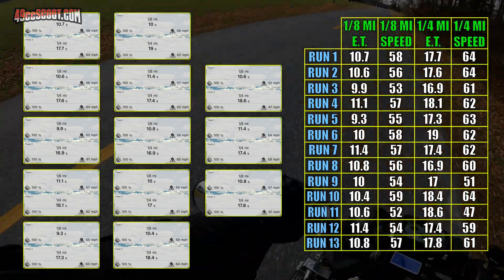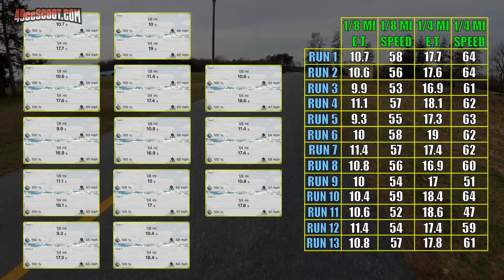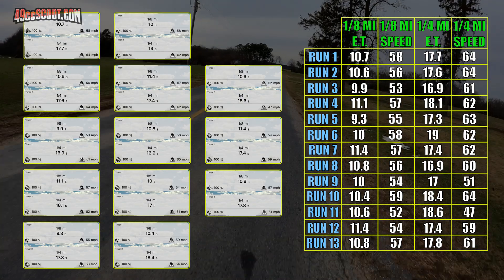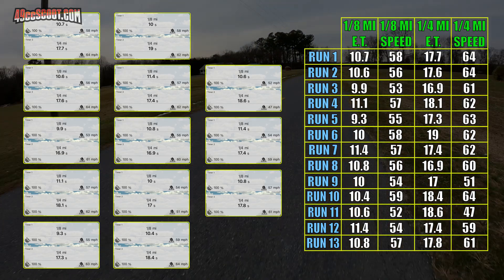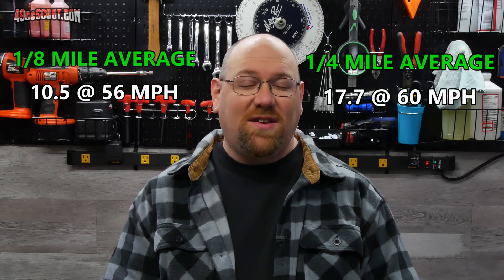The quarter mile results were fairly similar in elapsed time variance — again about 2 seconds different from best to worst. Mile per hour was even further off with a 17 mph difference, but that's at least partially my fault. I believe I let off too early on the slowest 47 mph run, which threw off both mph and ET. There's another run that's only 51 mph but has one of the quickest times — I think that one's an error on the app's part. Removing outliers, the data suggests I could expect to do the 8th mile in the mid-10-second range at around 55 mph, and the quarter mile in the mid-17-second range at just over 60 mph. Averaging all results tells a similar story: 8th mile 10.5 seconds at 56 mph, and 17.7 seconds at 60 mph for the quarter.